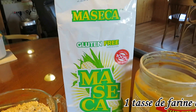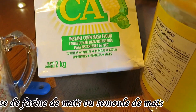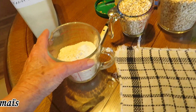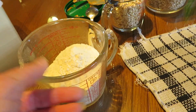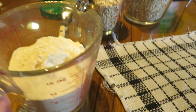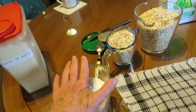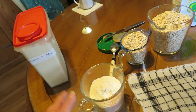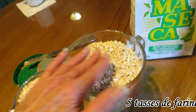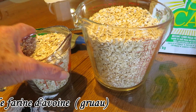Dans la recette, on met une tasse de farine de maïs. J'ai acheté de la farine de maïs en 2 kilos. Normalement, la farine de maïs est plus jaune, mais celle-ci est blanche. Je mets un petit peu plus qu'une tasse parce qu'on met la même quantité de farine de maïs que la graisse et le beurre d'arachide. Pour le gruau, c'est n'importe quel gruau — je prends du gruau rapide. En tout, c'est 5 tasses : 4 tasses plus une tasse.